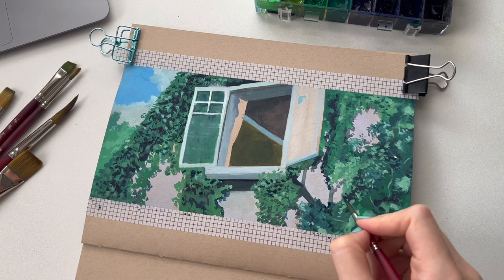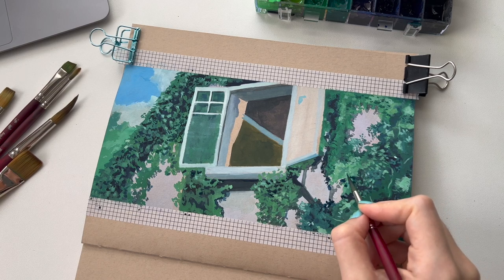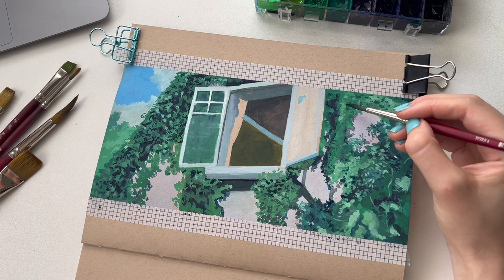I found this part really relaxing actually — I really enjoy painting plants. I love when it starts to gain shape and you can really see that depth, and you can see what it is that you're painting. You're kind of past the ugly stage and you're starting to define and add more detail to the painting.